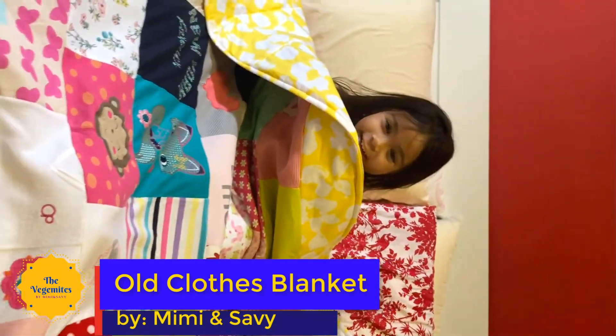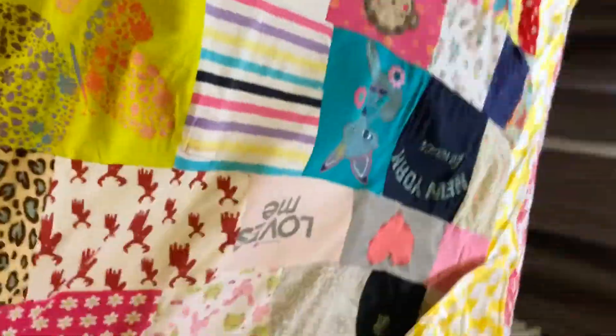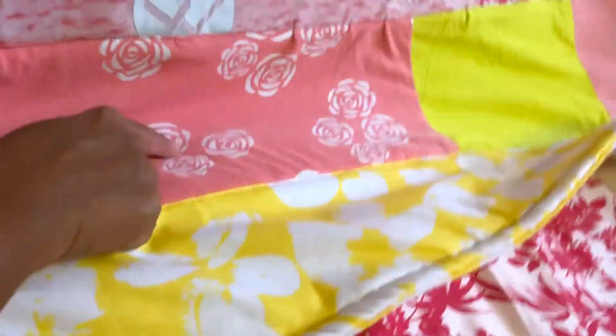Hi. Do you love your blanket? Can I crawl on it? Yeah! Let's go. Hi! This one — this one is your favorite dress.